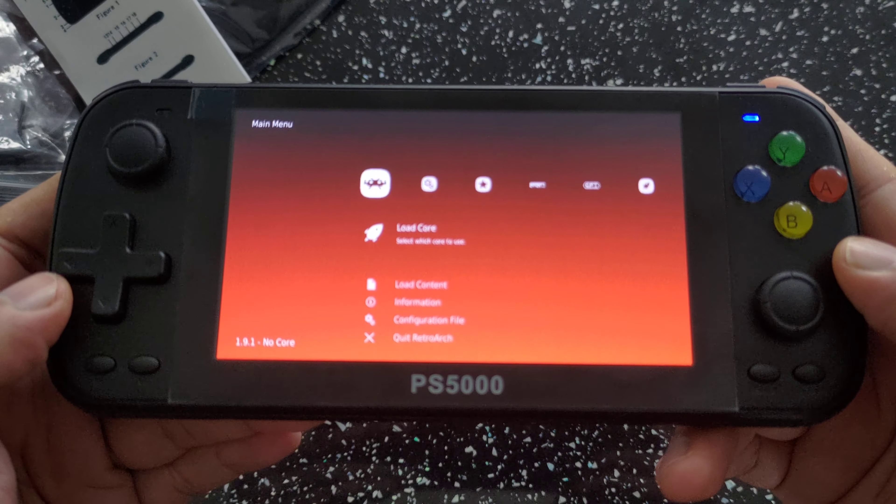Let's go ahead and power it on. Please note that I've replaced the stock OS with the new Rooker team firmware — this was an early beta version I'm demoing, but it's now officially launched. As you can see, if you're into retro gaming you'll know what this is: it's RetroArch. I presume you guys know how to use it; if not, I'd research it. I've loaded all my systems into the console.